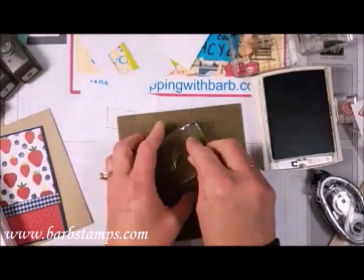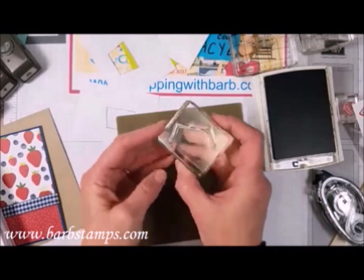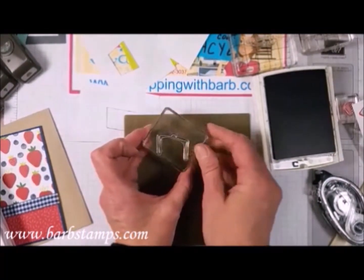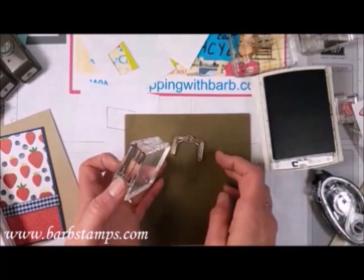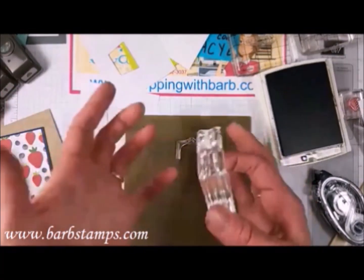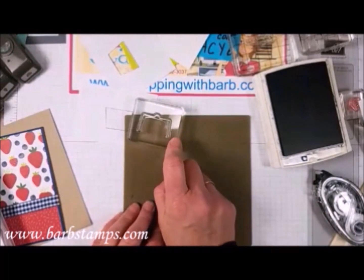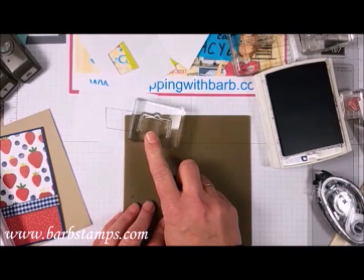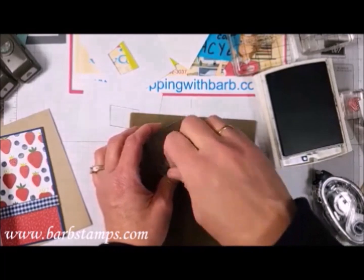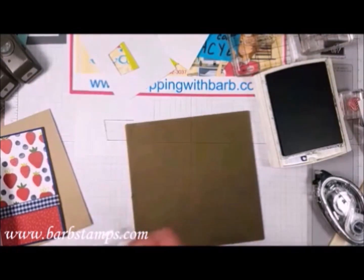Here's a trick for photopolymer stamps. They're obviously very pliable and wiggly, and if you just stick the basket handle stamp on like that, you can see how odd it is and how it won't be the right shape. What I do is place it on my silicone mat, let it sit for a little bit so it can regain its proper shape, then come down with my clear block and pick it up. This is really helpful for photopolymer stamps you're using with die cuts.